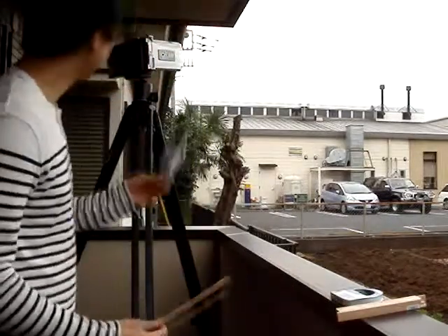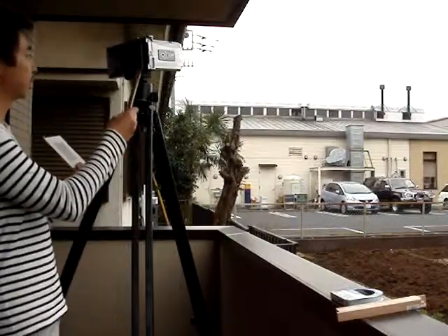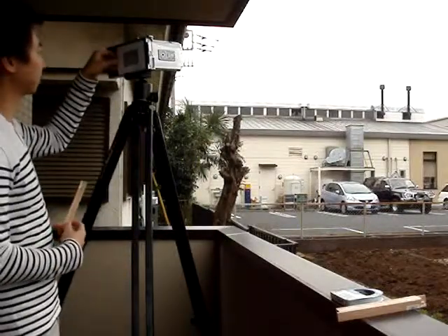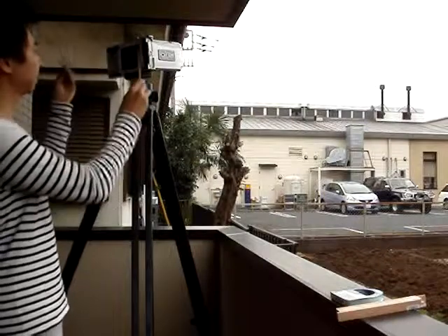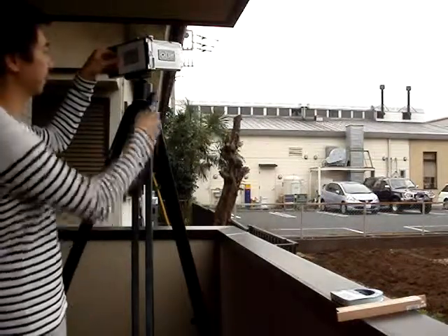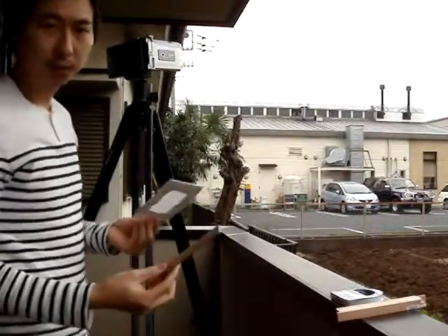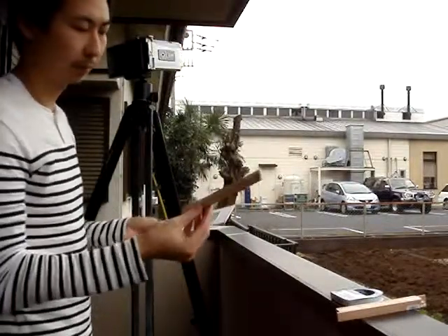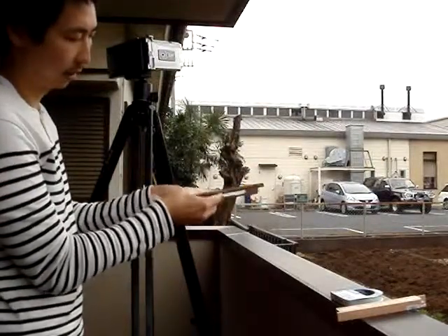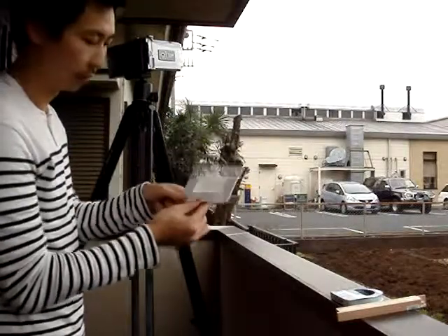If you change your lens, you'll find that when you put the ground glass up against the actual film area, it may not be able to focus when it's at infinity. To fix that, we need to put a spacer between the ground glass and the camera so that it spaces it at the right distance to infinity.